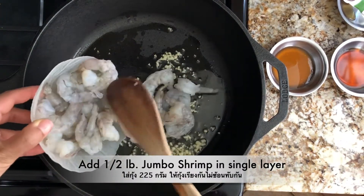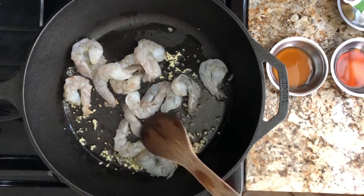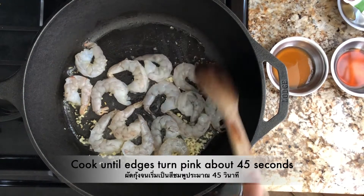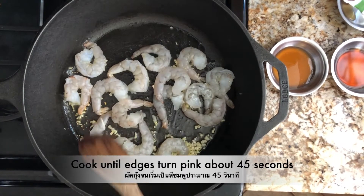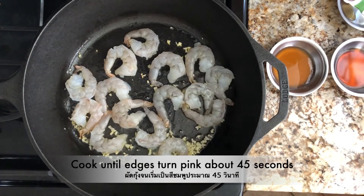Slowly add half a pound of shrimp. I use jumbo shrimp, so I get about 14 to 16 shrimps. You want to cook them in a single layer until the edge of the shrimp start to turn pink a little bit — it will take about 45 seconds.